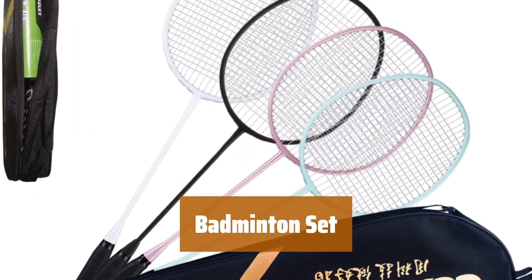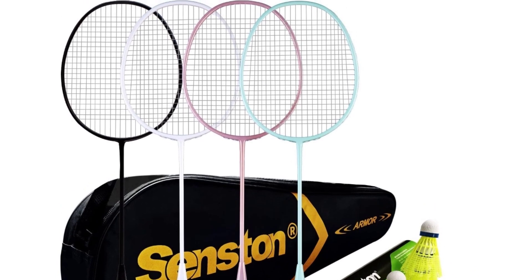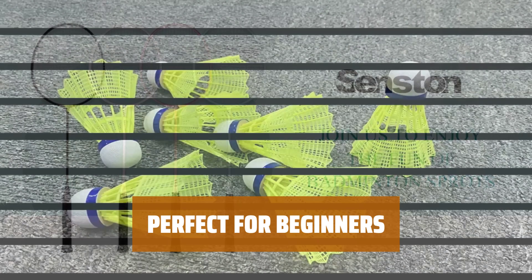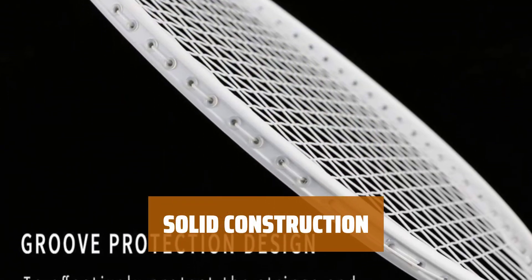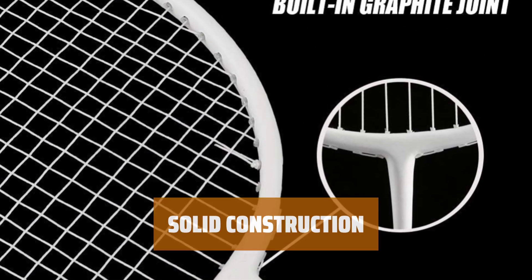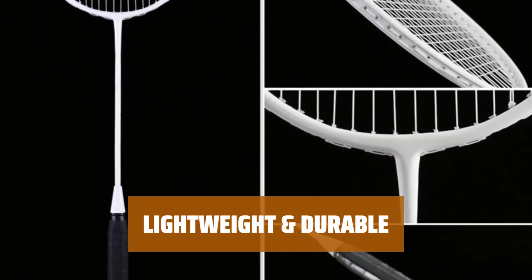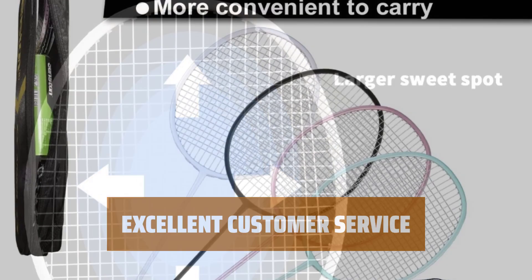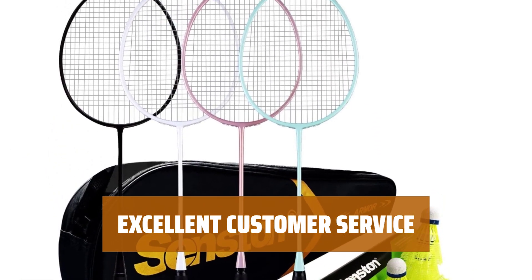Number 1. Get everything you need to play badminton with family and friends — 4 high-quality rackets, 6 nylon shuttlecocks, and a handy carrying bag. Whether you're new to the game or looking for casual fun, these rackets are perfect for beginners and provide hours of entertainment. The rackets feature a one-piece design with a built-in T-joint for maximum stability and precision control. Made with a graphite shaft and carbon-aluminum composite materials, they're lightweight, strong, and reduce the risk of frame deformation and shoulder pain.